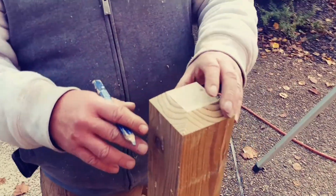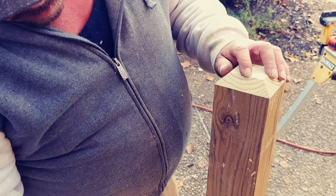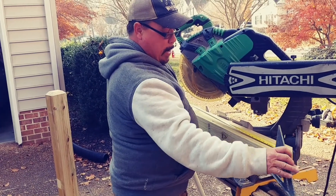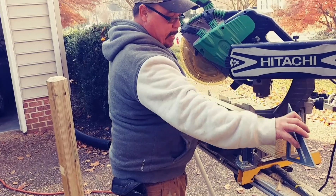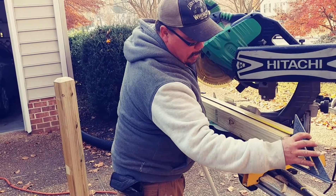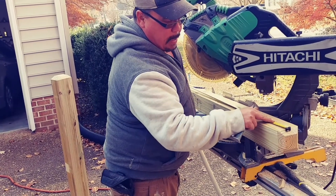Now you've got that triangle cut that's going on top of the post. Do that two times. Then I'm going to put a square up here and measure down 46 and 1/16 and cut to length, and then I'll have my two posts. I put a square flat on the top of my board and run my tape measure up against it, go down to 46 and 1/16, make a mark, and cut it off square. Do that on both posts.